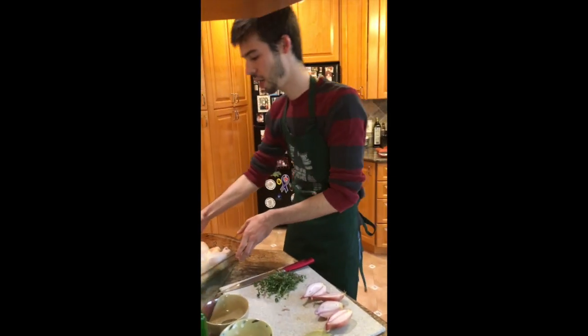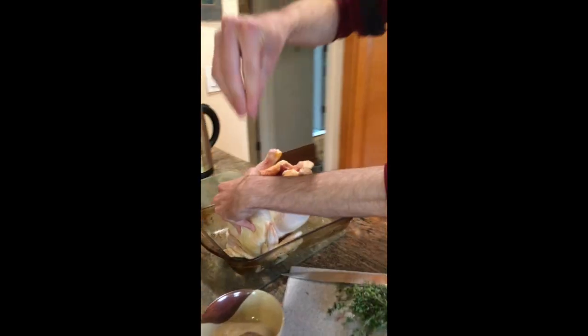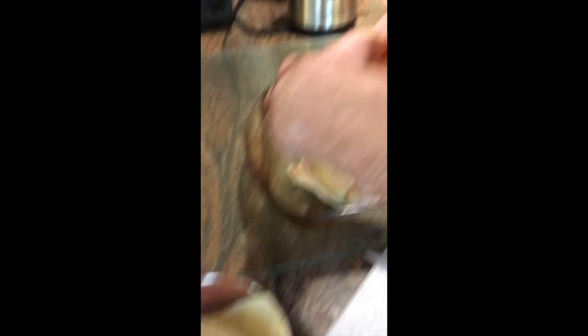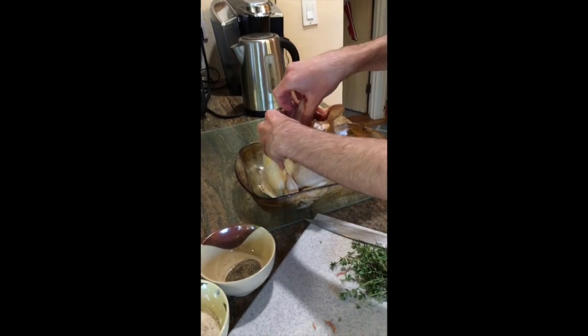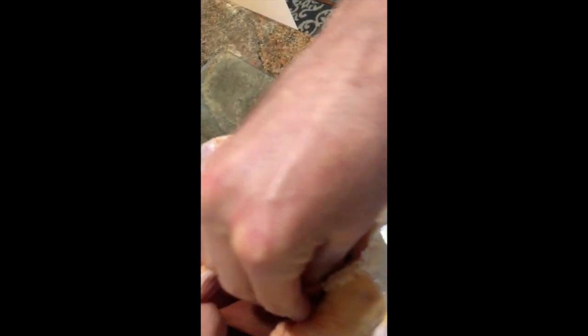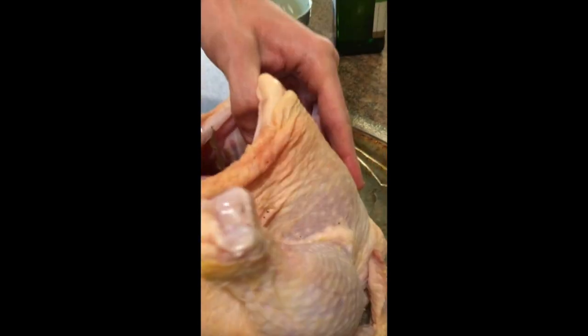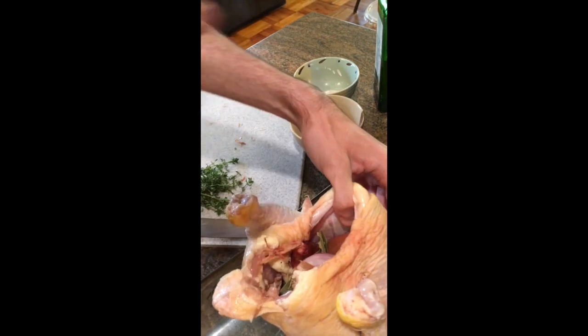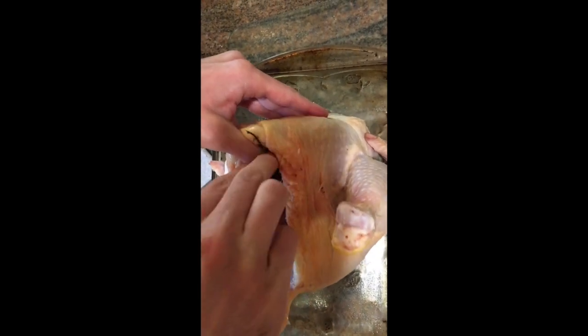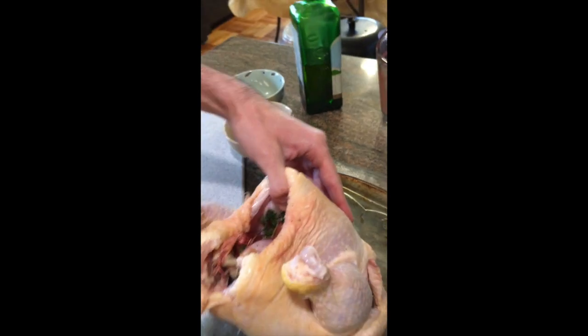I'm going to take my bird and sprinkle some sea salt inside the cavity to taste, and a little bit of black pepper inside. Then I'll take my shallots and put them all inside — if they stick out a little bit that's okay, just try to get them as firmly in there as you can. Take my bay leaves, one and two. If you have fresh bay leaves that's great; I just have the dried ones today along with the thyme. I'll take just a couple of sprigs of fresh thyme — don't need too much. And now that's all nice inside the bird.